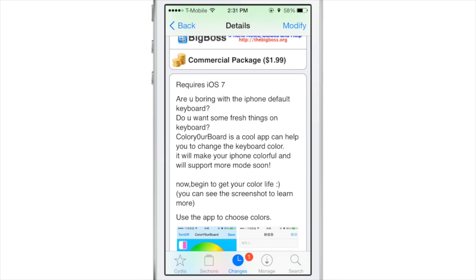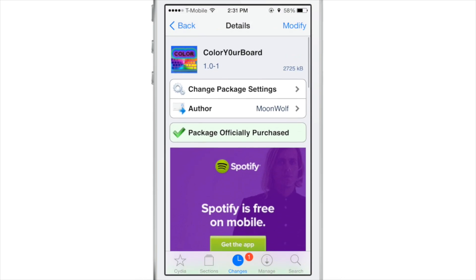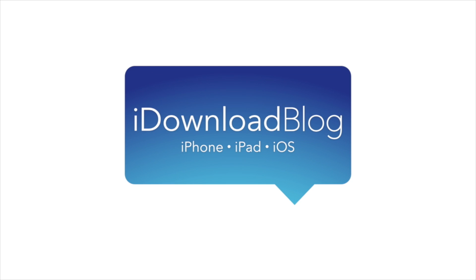Let me know what you guys think — would you be willing to pay two bucks to quickly color your keyboard using Color Your Board? Let me know in the comment section down below. This is Jeff with iDownloadBlog.